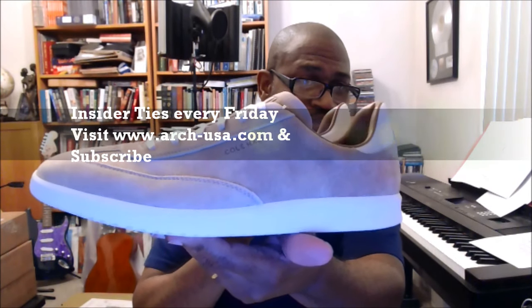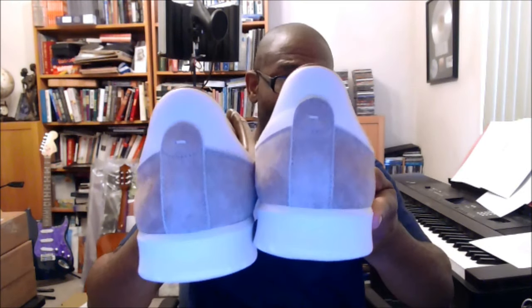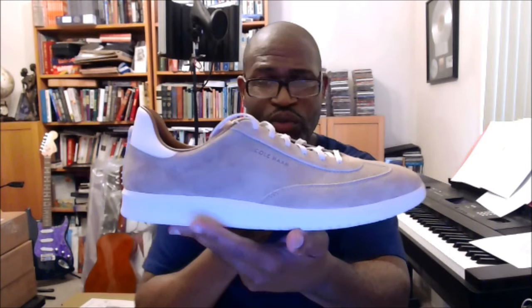Definitely a clean look. This is for you dudes — recent college graduates going on job interviews, guys going on date night, and for those of us who are just not rocking Jordans all the time. See you guys on the next one.